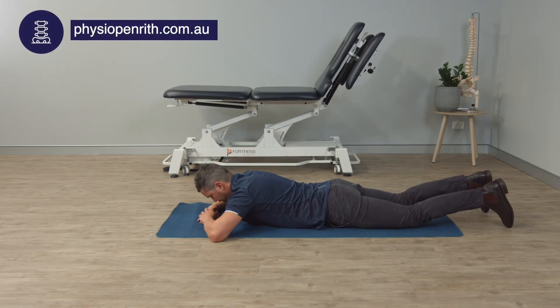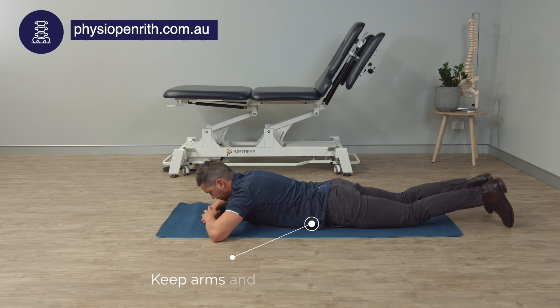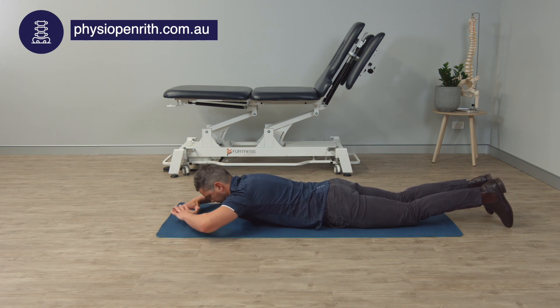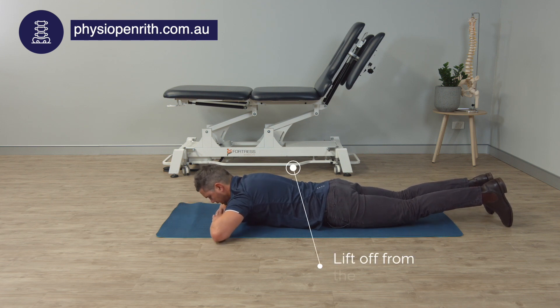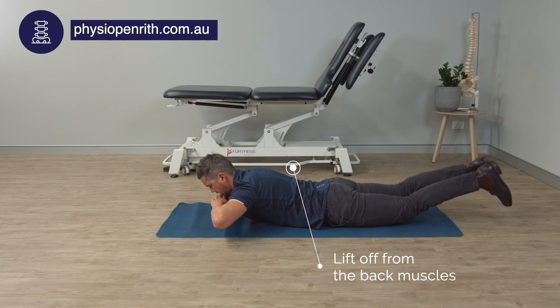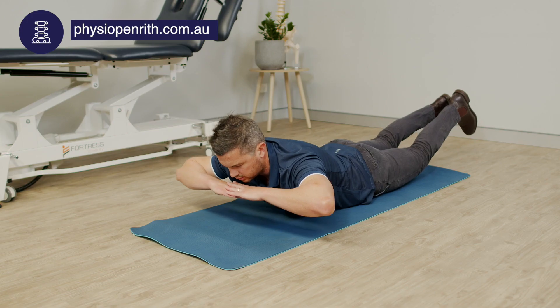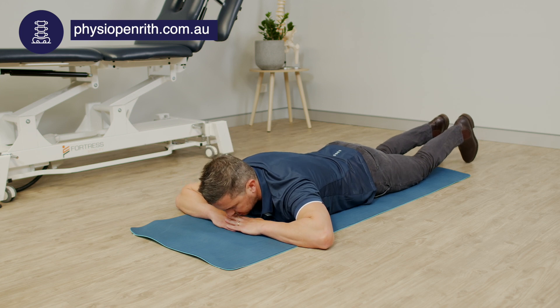We're on our stomach doing double arm, double leg. The further your arms are out, the harder it will be — you might be slightly bent or under the chin. We're going to lift our hands and our legs for a bigger contraction of those lumbar extensor muscles.